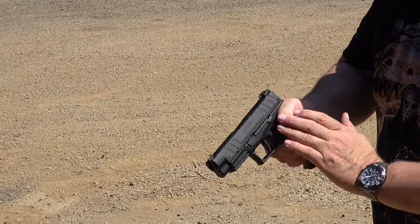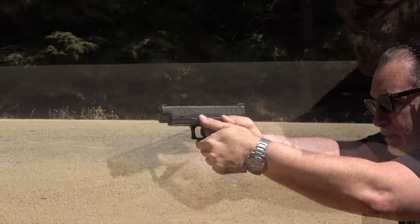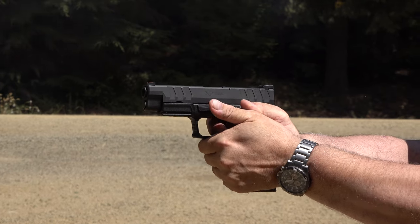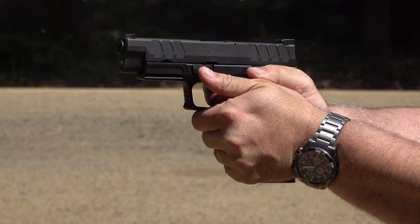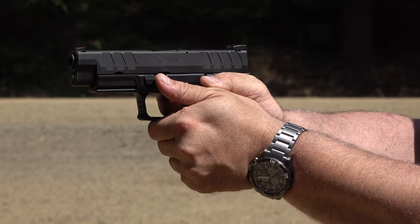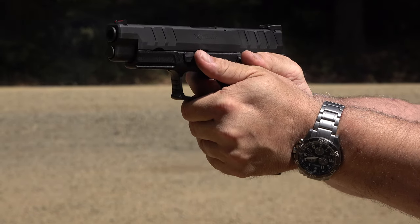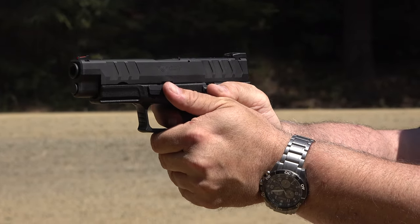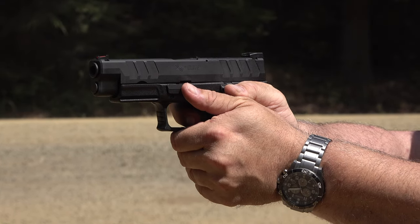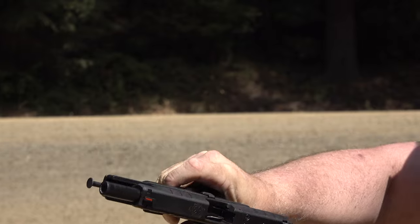16 rounds in this magazine — let's see how difficult it is to rack the action and load it. Not a problem at all. Shooting at the target on the left at 25 yards — and that's 16 rounds.